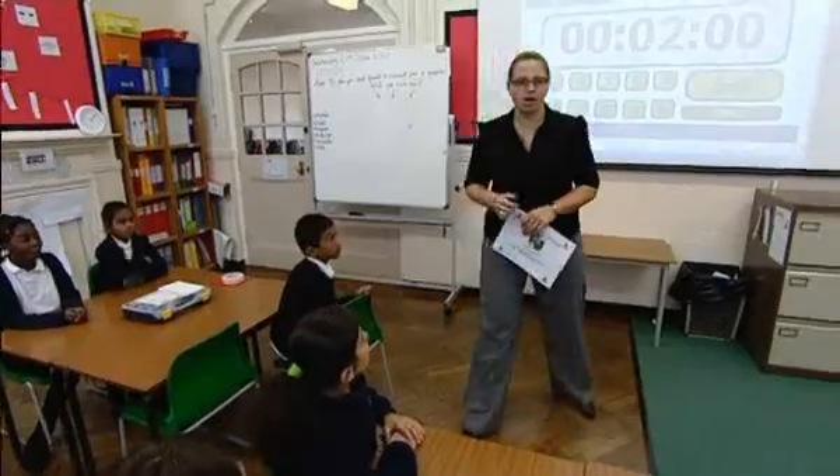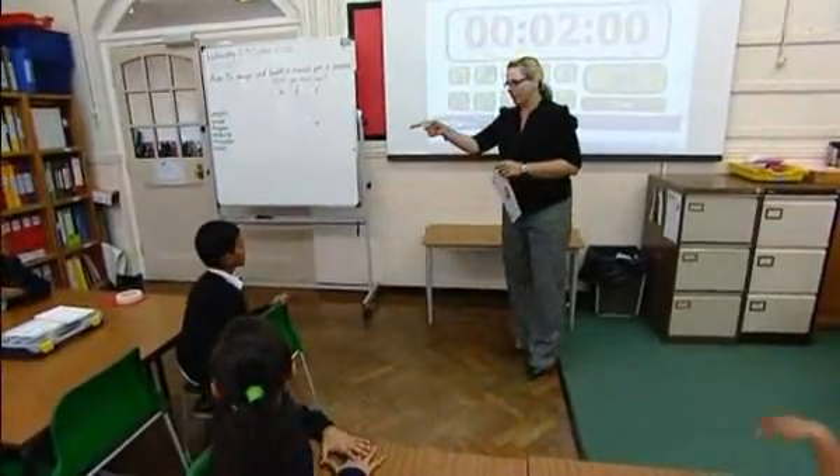Who can tell me something that we've made in our circuit work by using electricity? We have made a buzzer work. Can you think of anything else? And a light bulb. Good, well done.